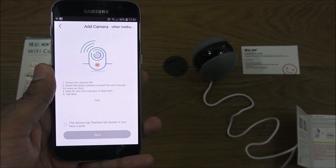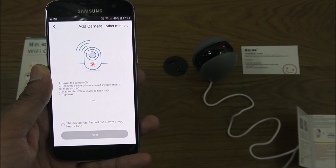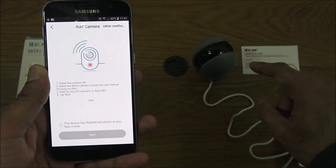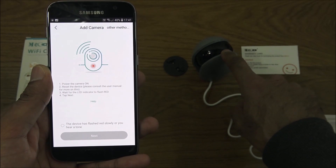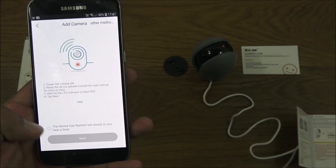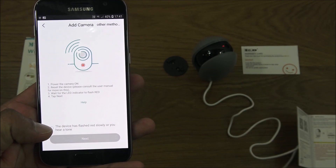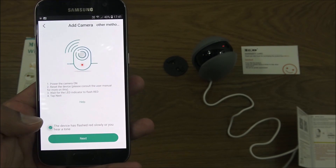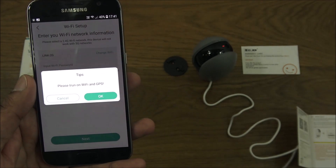The red light comes on. Give it a moment — the app shows it's starting the device. It's now ready to accept configuration; the red light is flashing slowly, which indicates it's ready, and the app confirms the device has flashed red slowly or you'll hear a tone.